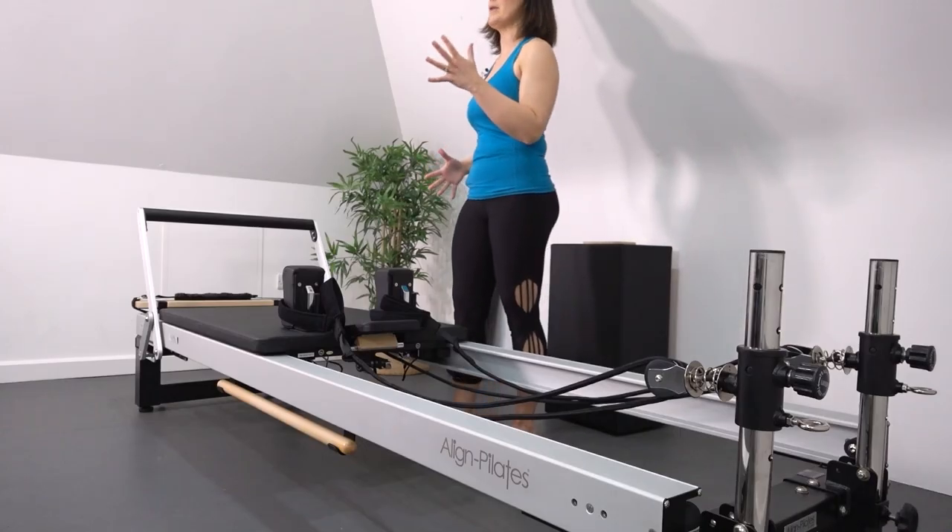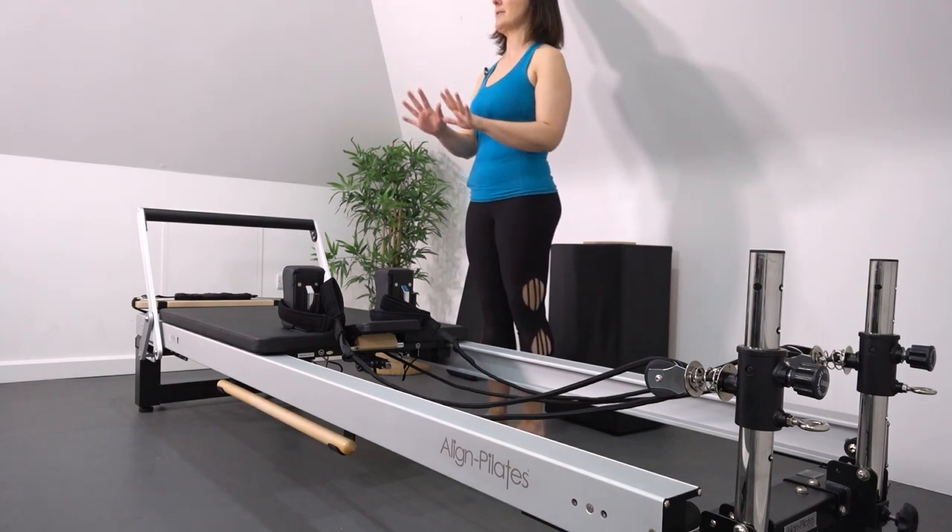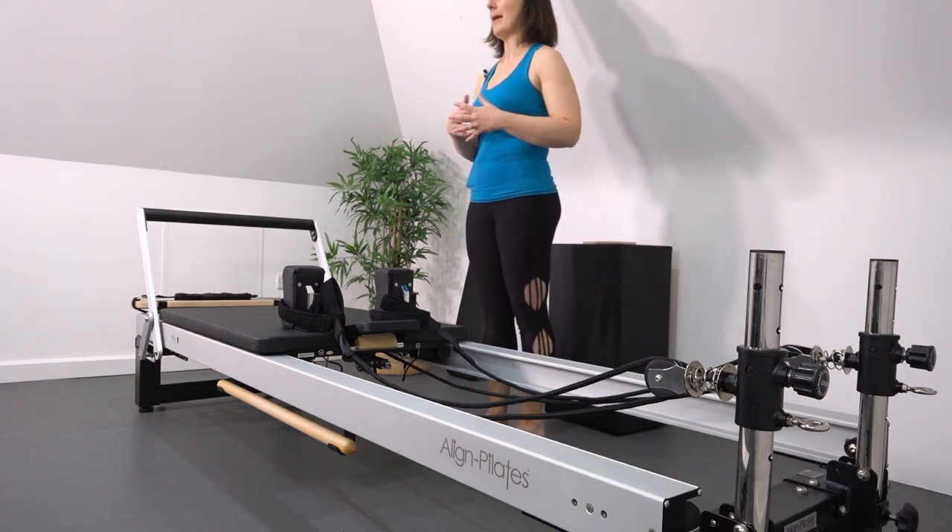Hi, I'm Kelly, and today we're going to be doing a functional reformer class for beginners. So what does functional mean? This is really so that we can develop better gait patterns, better walking abilities, so we need to work one side at a time. In classic repertoire, we're doing two-legged work, so we're going to focus on single leg work. We're also going to focus on the functional movements we need for daily life: squatting, pushing, pulling, bending, rotating, lunging. We're going to bring some of those elements into the workout today.